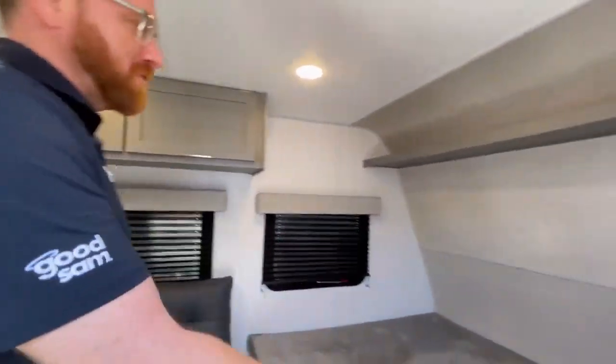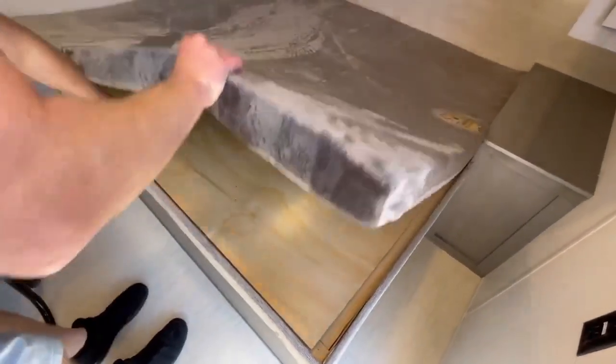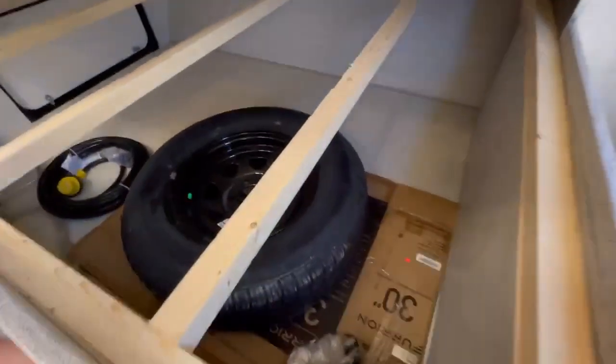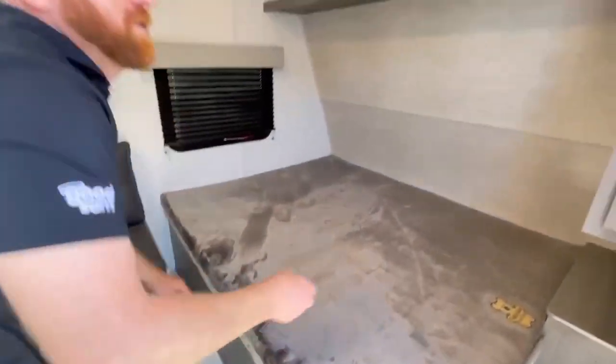This one here has a full-size bed. It's not a very big mattress, but you can upgrade it if you want. There are tons and tons of storage underneath. It comes with a spare tire and a pass-through underneath that you can access from outside, which is cool.